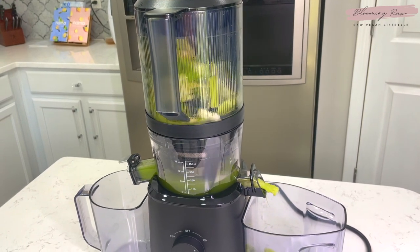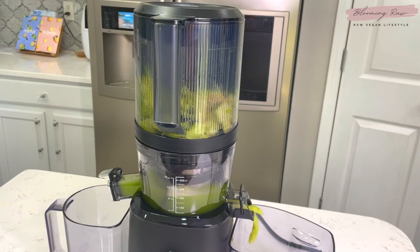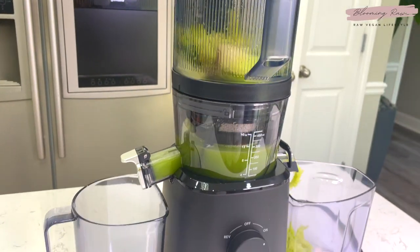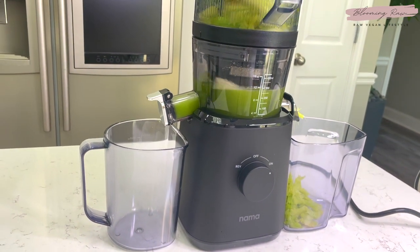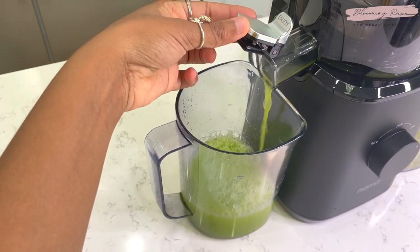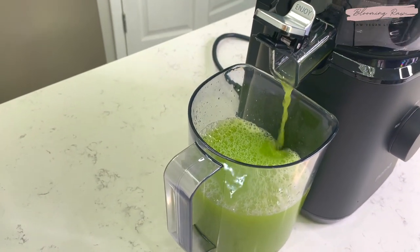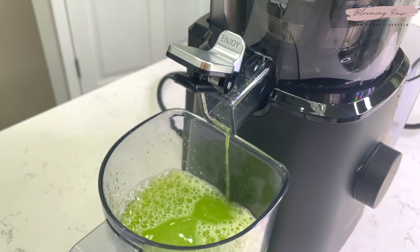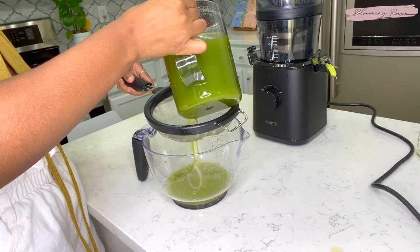Overall the juicer runs extremely well and it doesn't have a very loud sound, which is nice. It produces so much juice and you literally get the maximum amount of juice from your produce. This juicer just makes juicing so much easier — I am just obsessed with it. I also discovered while filming that Nama Well gives you this little cute 'Enjoy' message, which I thought was the most adorable thing in the whole world. And here's our celery juice!